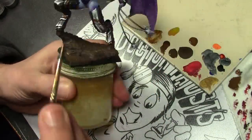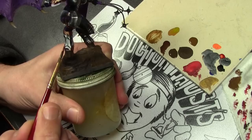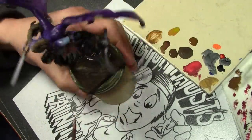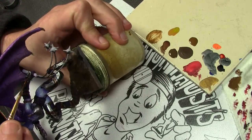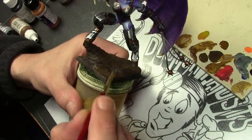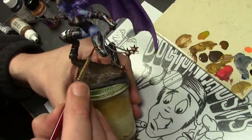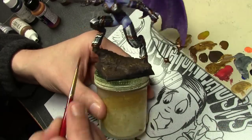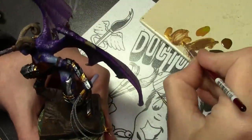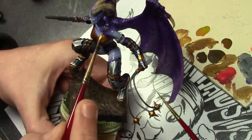At this point I felt the paint scheme needed a few brighter colors, so we're going to paint some of the armor bits in gold. Starting off with Vallejo Model Air Rust, which I just started using for gold — it's a very nice base for building up a good bright gold color. Once that is dry, we move on to a 50-50 mix of the rust color mixed with Vallejo Game Color Glorious Gold, and then transition up to straight Vallejo Game Color Glorious Gold.